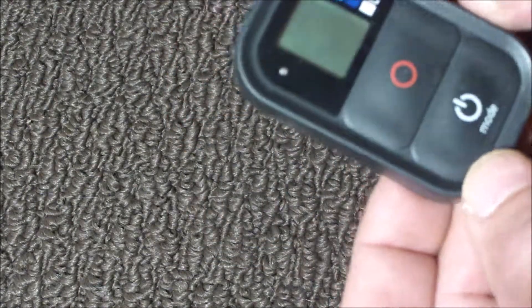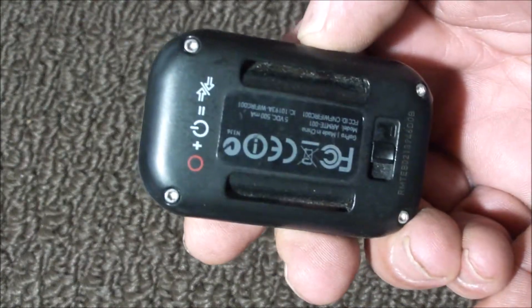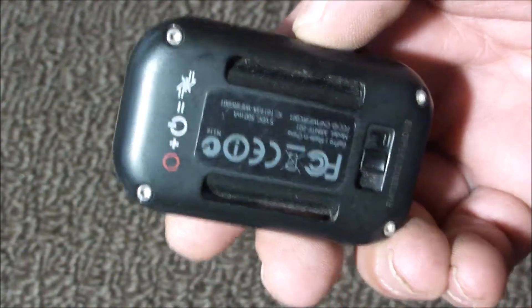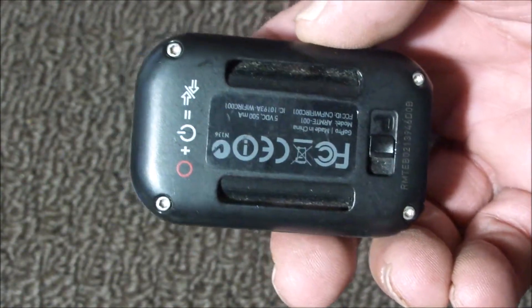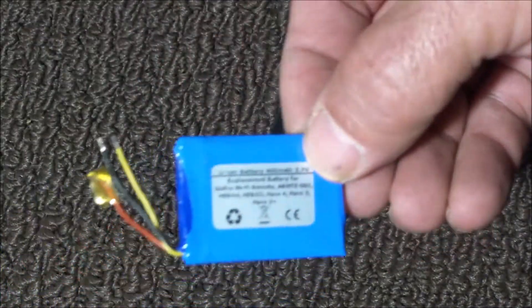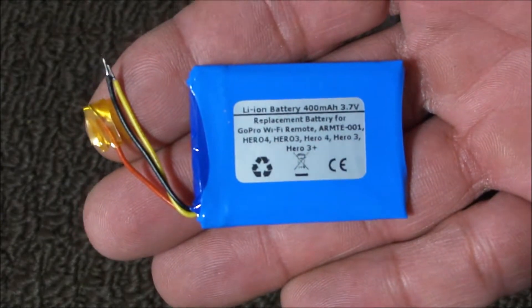Today I'm going to be changing the battery out on this GoPro remote. I've gotten quite used to it for taking snapshots as well as video. I have a remote, it's pretty handy. Unfortunately it won't hold the charge, so I've ordered a battery for it, and I've got that right here, and we're going to be putting that in.